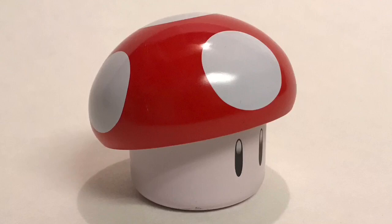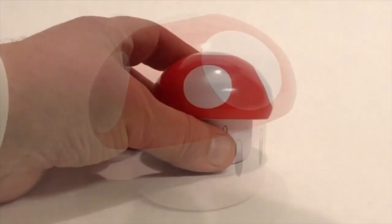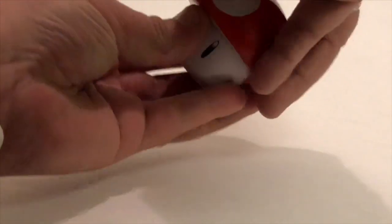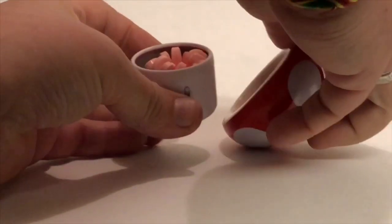The cap part is the lid and you pop the lid off and there are little pink candies in the shape of mushrooms inside the bottom part of the tin, which would be like the stem of the mushroom. The detail on the tin is really good, it's nice and clean, and it's durable enough to throw in your backpack.